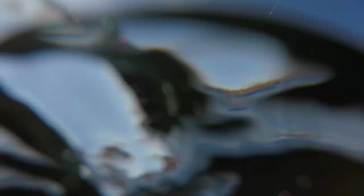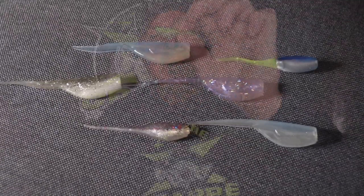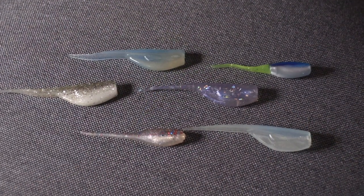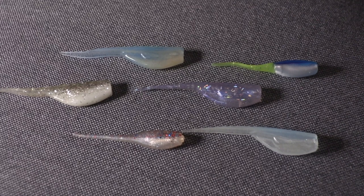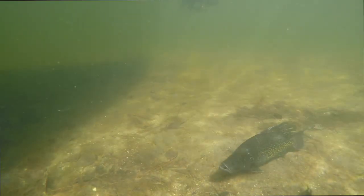Here are some colors I'd pick fishing crystal clear water, whether I'm single polling, under a float, dragging it, hopping it, or skipping it. Something with a little bit of chartreuse with clear — I like that clear body baitfish look. Another option would be light sky blue or robin egg blue with a bit of clear on the belly. Light blues with a little bit of flake, but nothing too obnoxious. Just trying to keep it natural because sometimes these crappie can be spooky — whether they're sitting on a nest, roaming around, or sitting in deep weeds. I'll rely on the natural tones quite a bit.